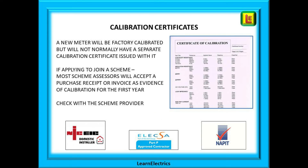At Learn Electrics we are asked lots of questions about calibration certificates. Any meter being used to complete electrical test certificates must have proof that it is in calibration — no excuses. A brand new meter will be manufacturer-calibrated at the factory and will not normally be issued with a separate calibration certificate, but it should have a calibration results sheet. You can request an actual certificate, but that will add to the cost of the meter.